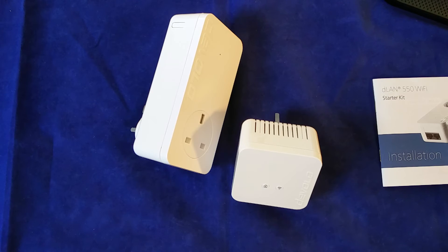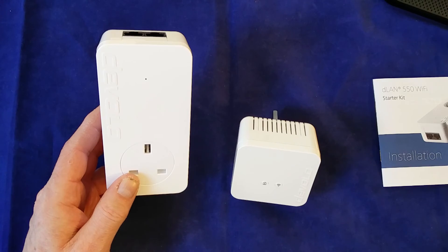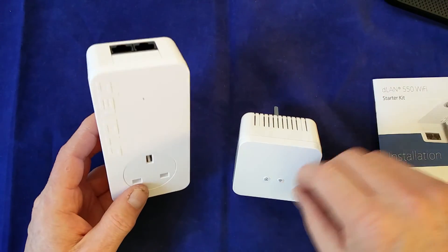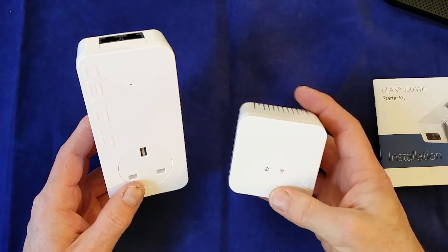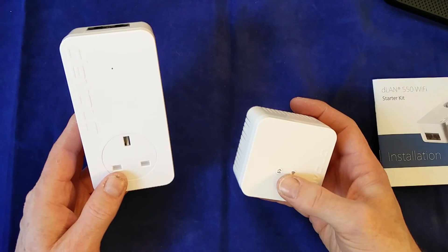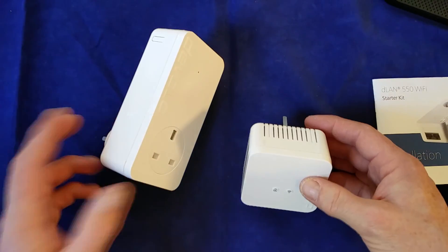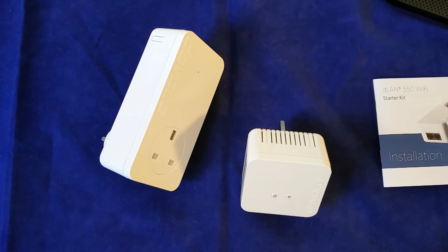These are available from Devolo's website and also from the likes of Amazon. I think they're currently retailing for about £110 GB, though you may see them a little bit cheaper on some sites. So that's pretty much it — this is the DLAN 550 Wi-Fi starter kit. You've got your main transmitting adapter and then your Wi-Fi adapter for those dead spots elsewhere in the house. I like these — I think they're a very useful solution in anyone's home, and I thoroughly recommend them if you have a problem with networking or wireless coverage in your house. This is Andrew for Geek News Central. Thanks very much.